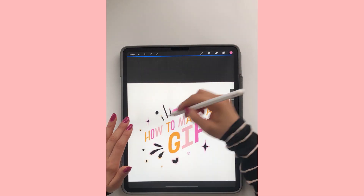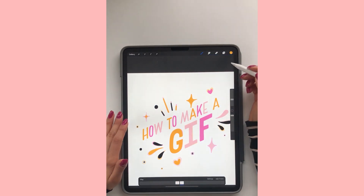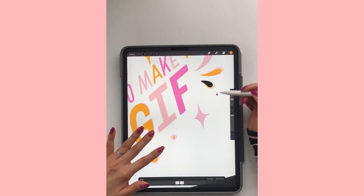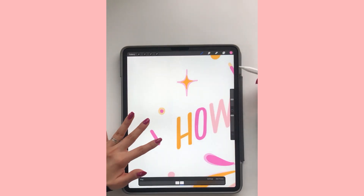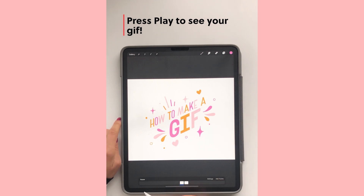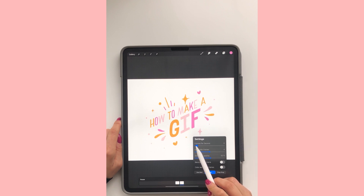You'll see I'm just adding those colors — it's super simple. And now when I play the GIF, you can see it's coming together. My GIF looks really cute and I really love it. I'm going to edit the frames per second until I really like how it looks. About three frames per second looks great.